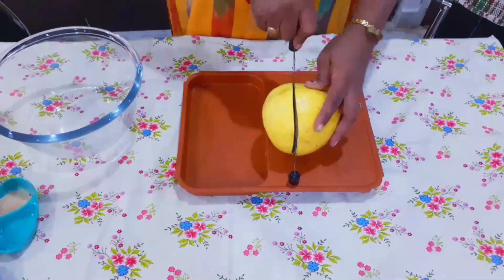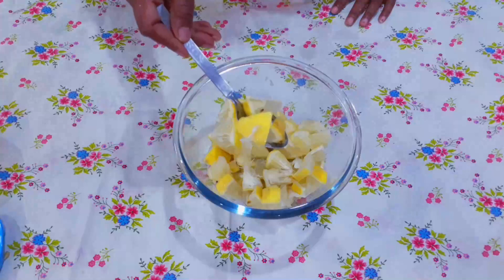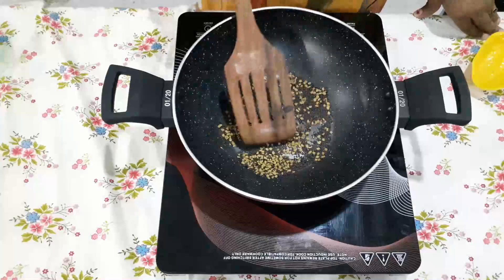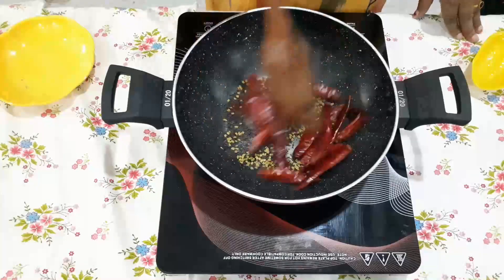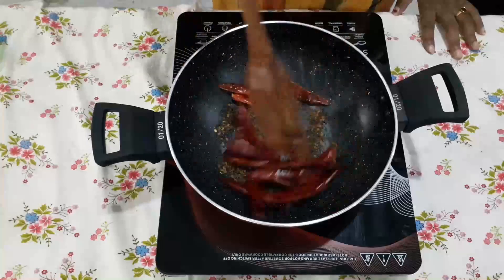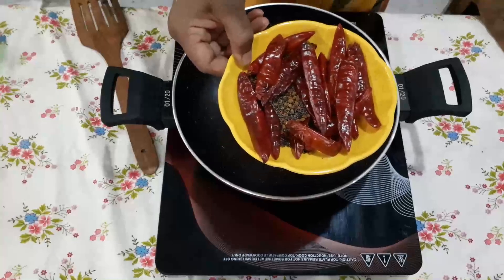First, set up the Dabbakaya. Make sure you dry roast it in the whole pot. Once the hot pot is ready, put it in the pot and let's mix it into a fine powder.